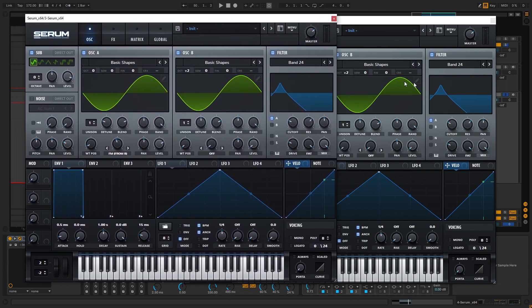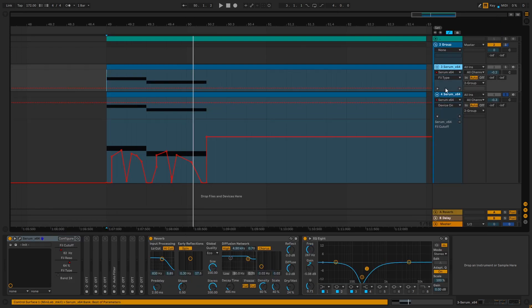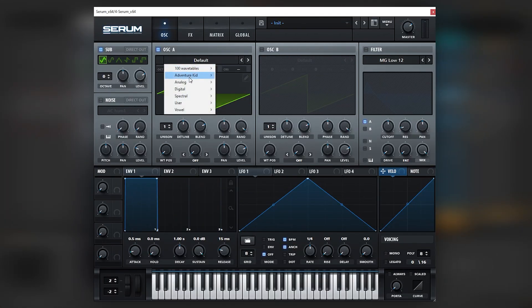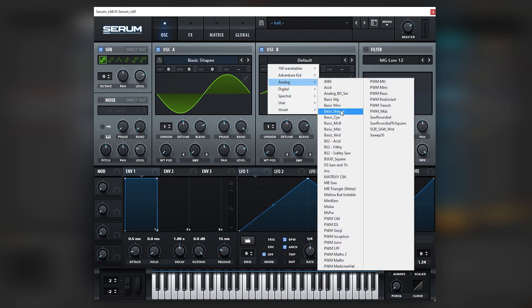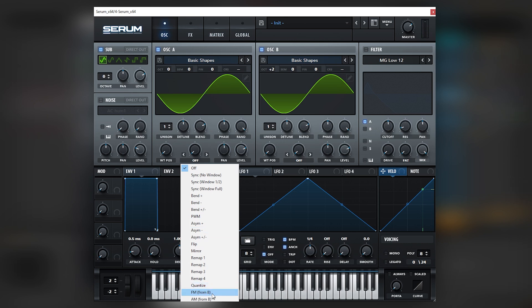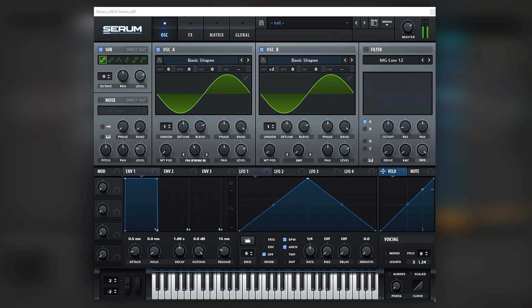Let's create the first one. We're going to be playing our A sharp and then A. Now let's jump into Serum. The first thing we're going to do is load sine waves on each oscillator. Then we're going to boost the octave on oscillator B. We're going to run FM from B onto oscillator A, just like that. Then we're going to bring the level of oscillator B down and route this through a bandpass filter.